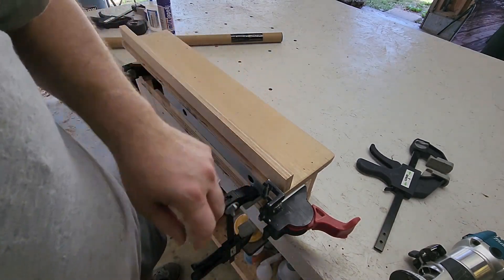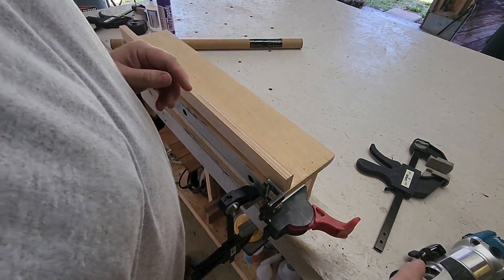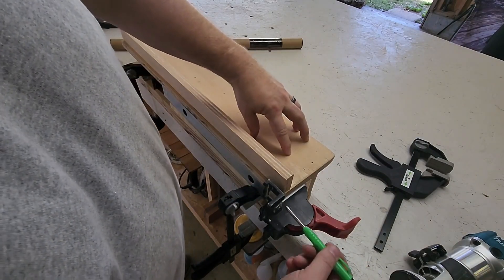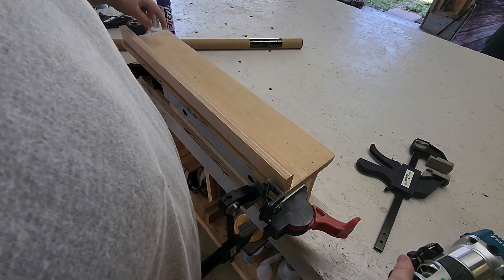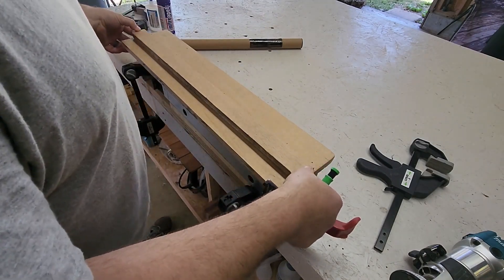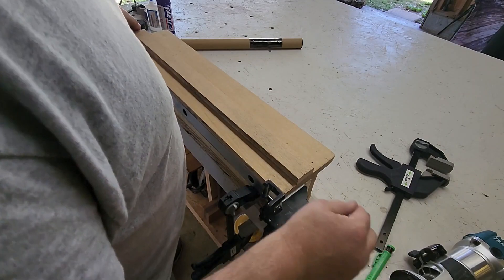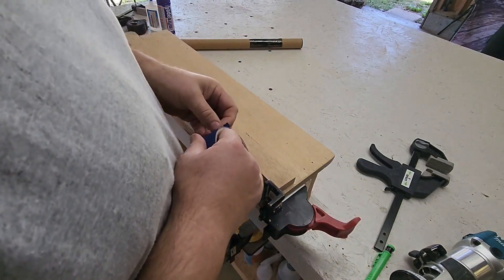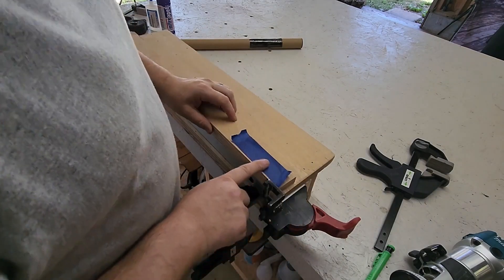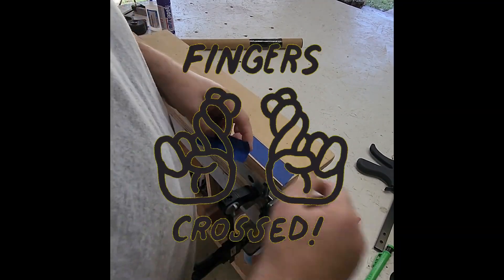In my haste to assemble the fence, I neglected to route a dado channel to put in my T-track, so I'm going to have to route it in. I can't do it on the router table because of this lip here — I've already secured this panel. So I'm going to have to use my trim router. I can create a guide to run it along on one end, but there's nowhere to clamp on the other end, so I'm going to use the blue tape and CA glue method. I've seen this method used many times — this will really be the first time I've done it in this kind of process, but it always seems to work for everyone else.